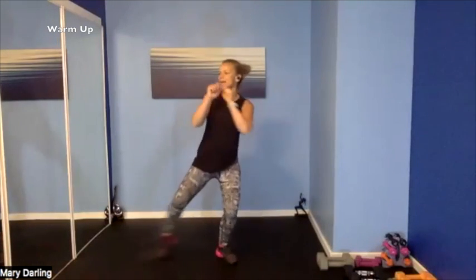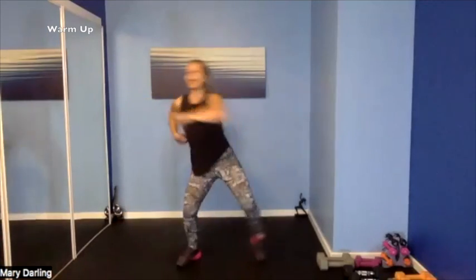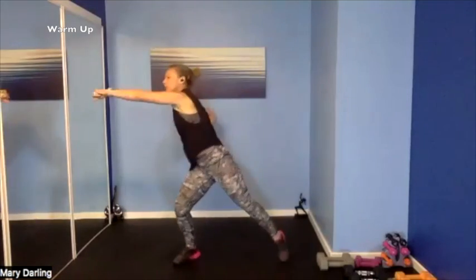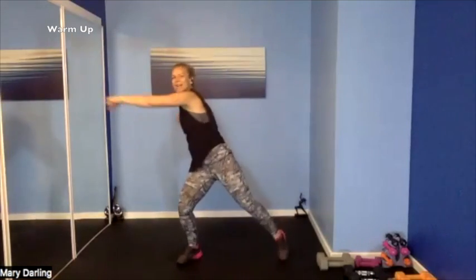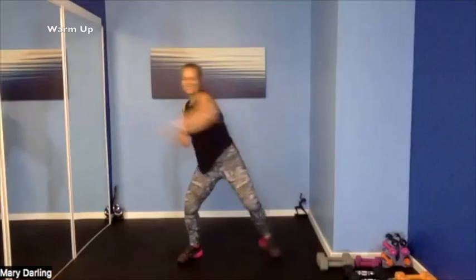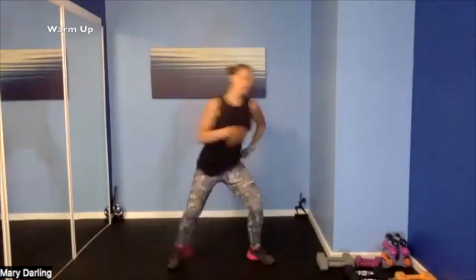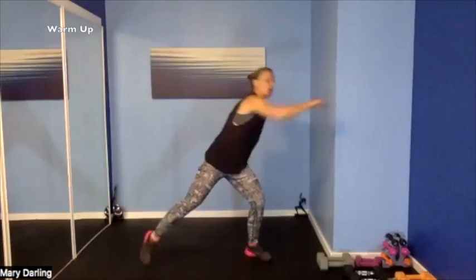Extend that arm, really reaching, nice twist — shoulders stay low. Tap that foot out, twisting — maybe feeling it in the glutes.